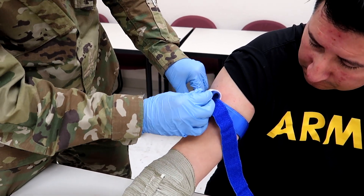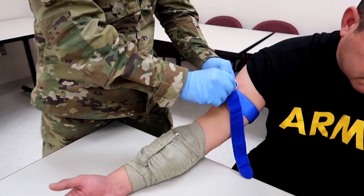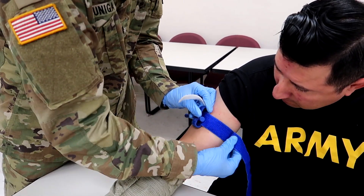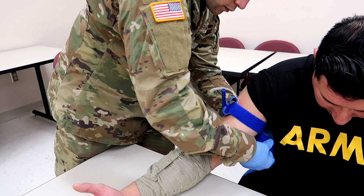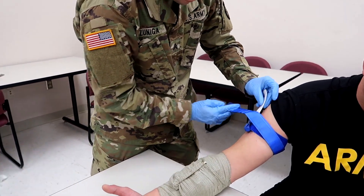Watch — slowly. The evaluator is going to state 'bleeding is controlled.' You're going to leave that loosened tourniquet in place just in case he starts bleeding again, so you can instantly reapply it and put that pressure back on.